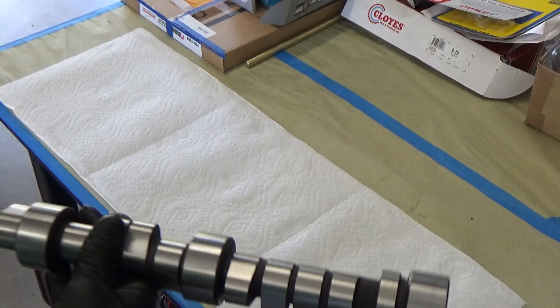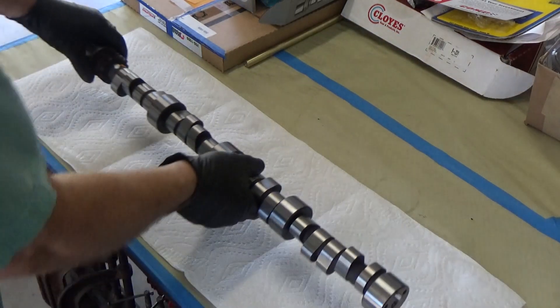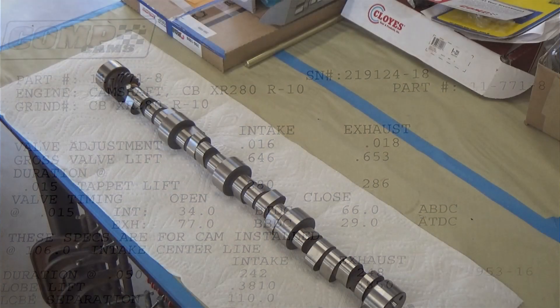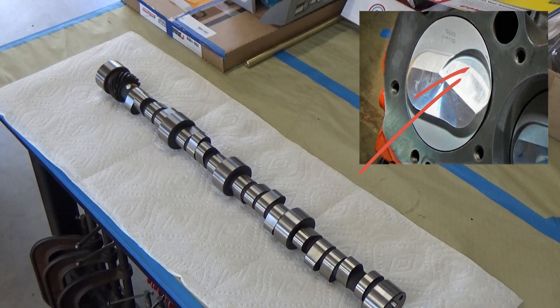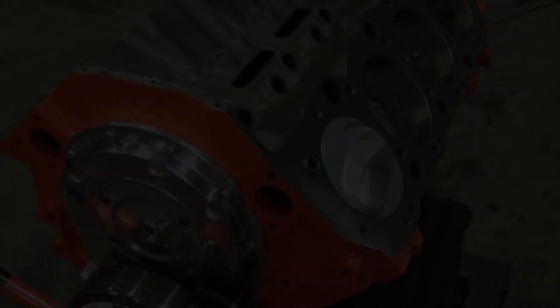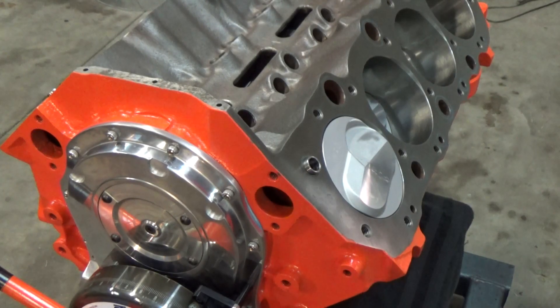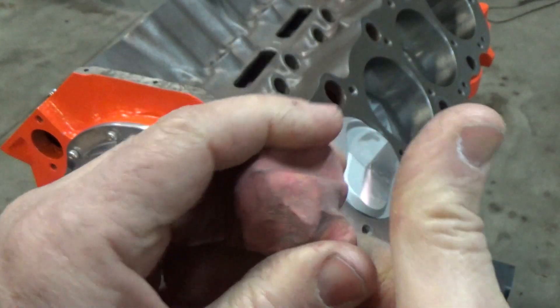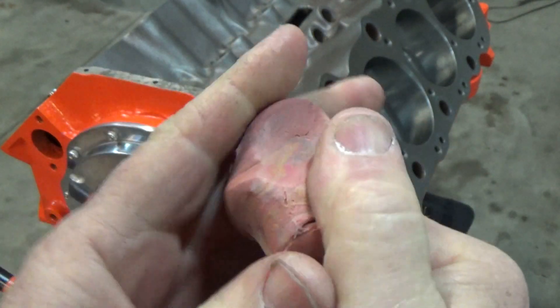How much your engine has been decked. How much your heads have been milled. The depth of your valves inside your head. Your cam events. The type of pistons you buy and how much relief is in the piston itself. So there's just a lot of things to think about, especially on an unfamiliar motor with unfamiliar parts used together — you want to see how well they all work together.